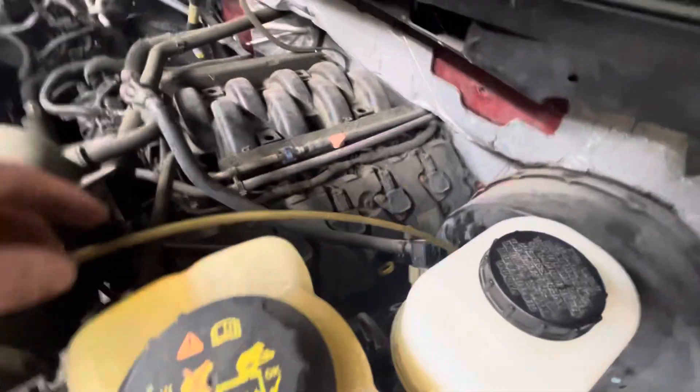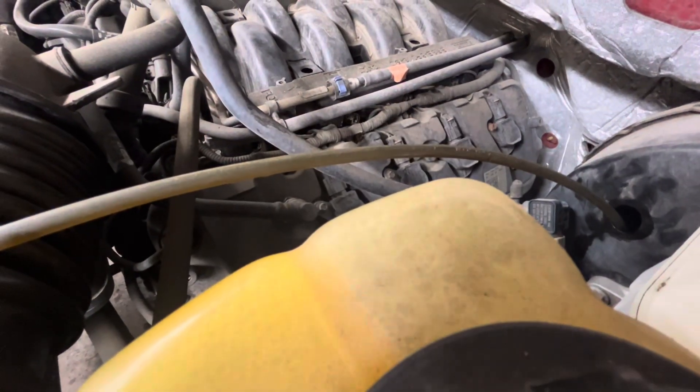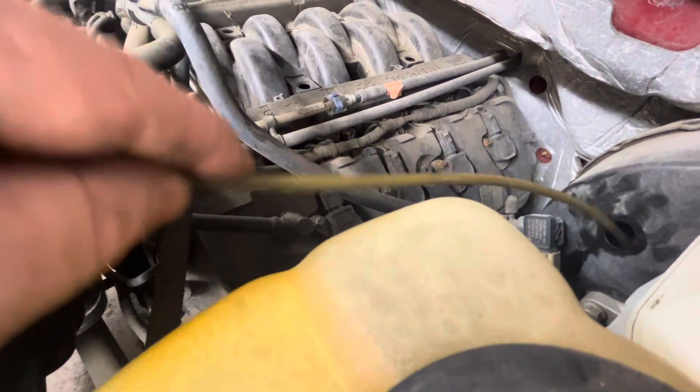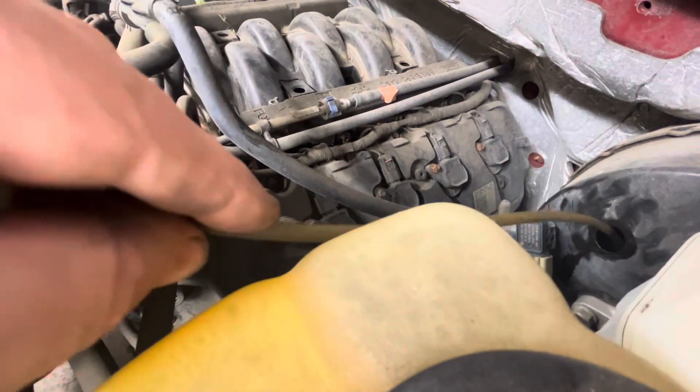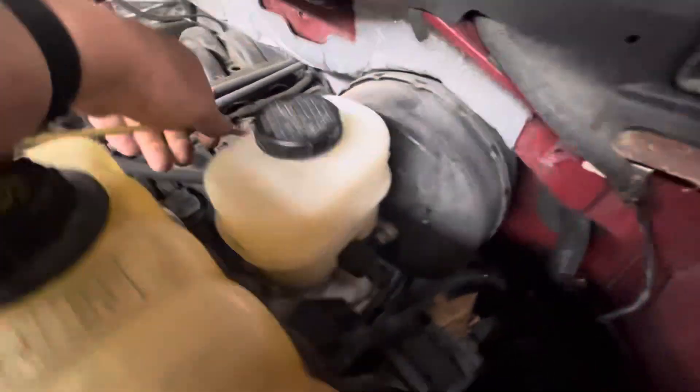I've gotten my Vacuola out and — look at the line — I'm sucking out the brake fluid. Basically the bottom of this booster is full of brake fluid. I've already sucked most of it out, but you can actually see it in there. On this truck there's no recall, though there is a recall on some of them.